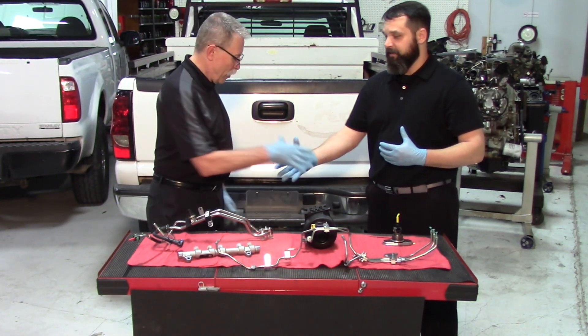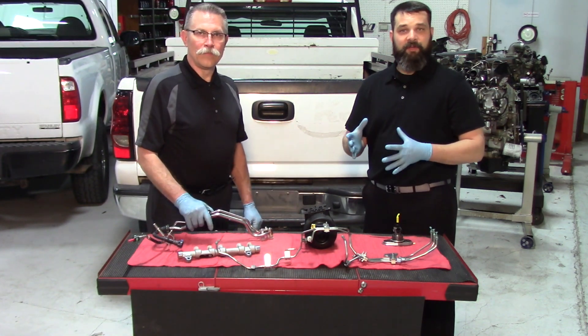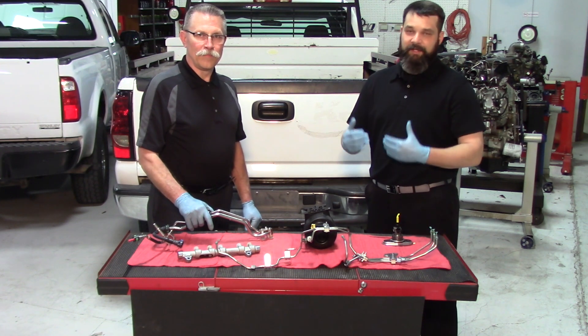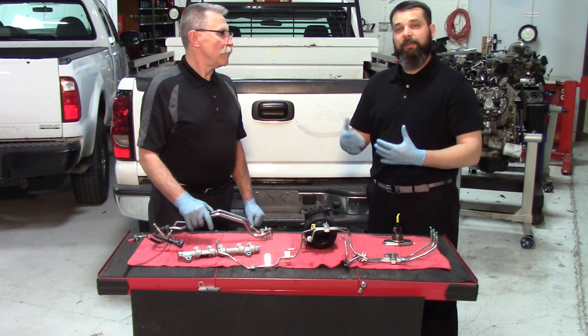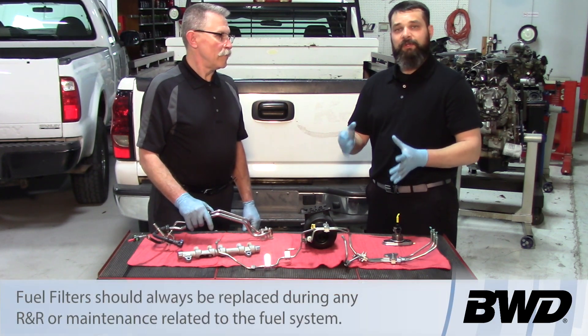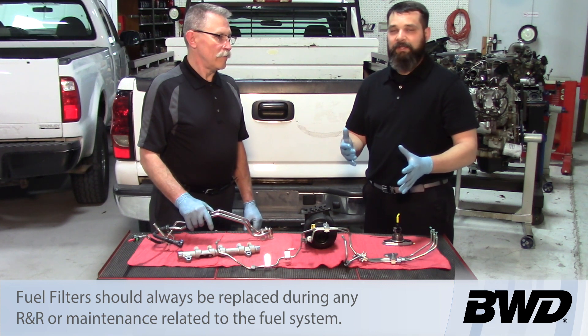Hopefully now you understand that if diesel exhaust fluid does get into your fuel tank, first try to avoid cycling the key. If you can get that process out early, you can possibly get things cleaned out and not have to replace all these components.